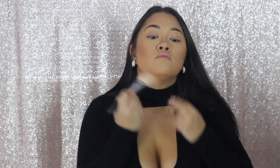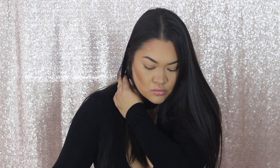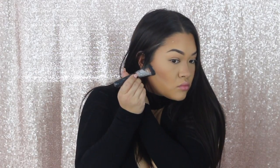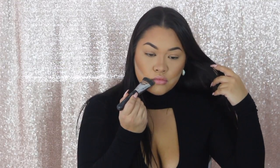Then going in for a quick bronze — I'm using my Morphe M527 brush with MAC Give Me Sun Bronzer. And of course we have to bake those cheeks so we can get that really structured contour. I just use a Morphe M460 brush with the Laura Mercier Translucent Powder. This is honestly the easiest way to contour. I like to bring it all the way to my lips and a little bit under, and then I'll let it just sit here and bake for a little bit.